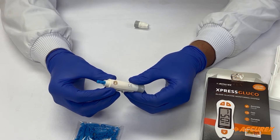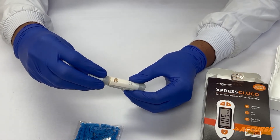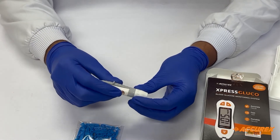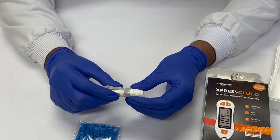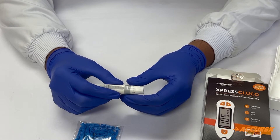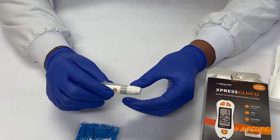After that, place the cap of the lancing device again and select the desired depth. The depth should be selected depending upon the type of your skin — if your skin is hard, the depth should be higher; if your skin is soft, the depth should be on the lower side. The recommended depth is three.